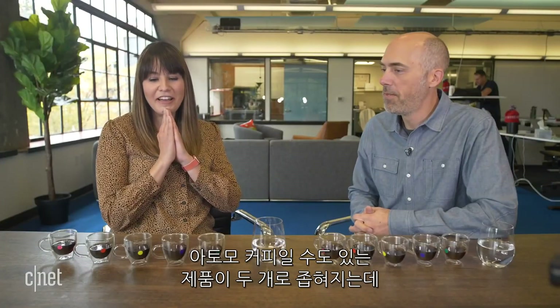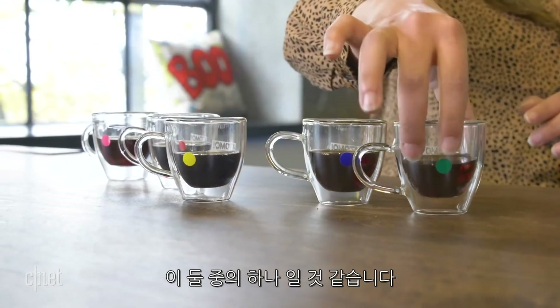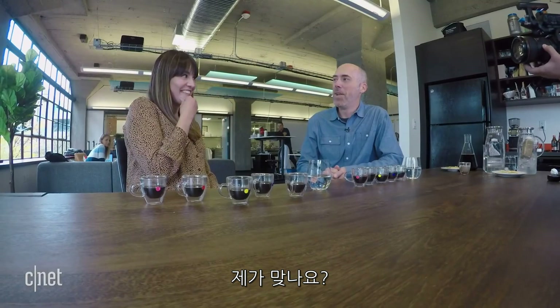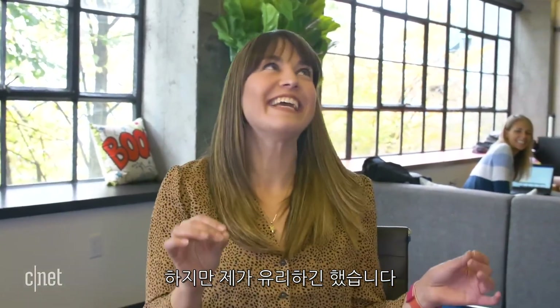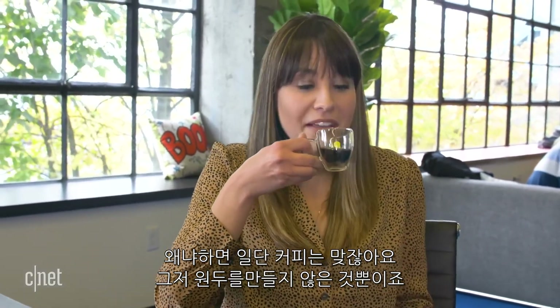Now I have to decide which one I think is your coffee. I'm going to narrow it down to two — I think it's either this one or this one. I think it's this one. Is it that one? You are correct! But here's the thing — I did smell it beforehand and it smelled a lot like what I had smelled. This one is pretty good. I wouldn't be fooled completely, because it's coffee — it's just not with a bean.